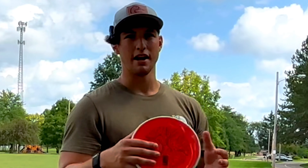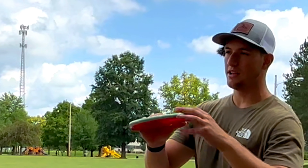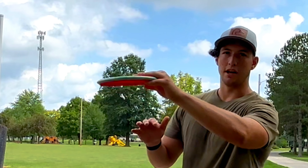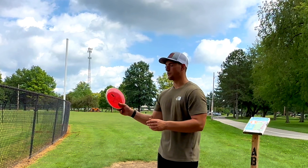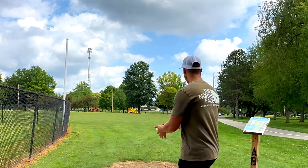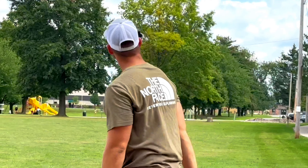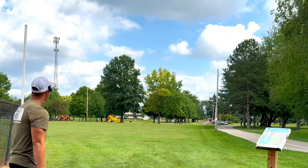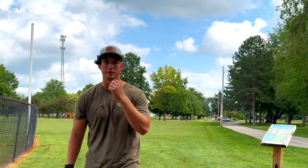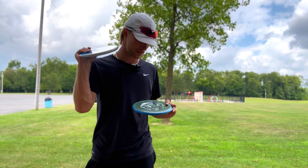Jake just demonstrated for hyzer players how it holds that hyzer line. For anhyzer players, it's going to give a slight turn right out of the hand, then fight to neutral, keep its neutral line, and have a nice reliable fade at the end. That's where you're really going to see this disc shine. Yeah, that's a four-speed being thrown 275 feet all day long.